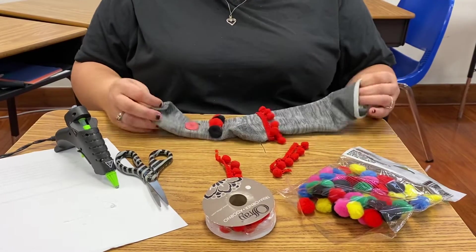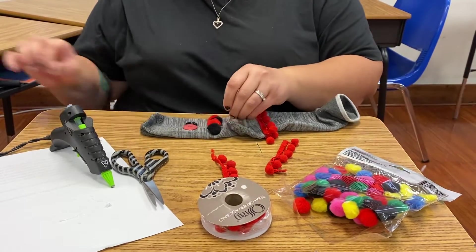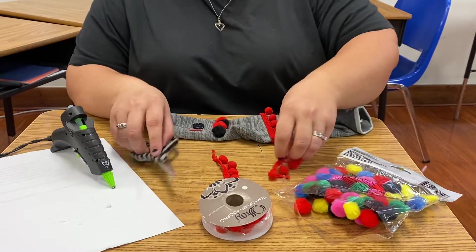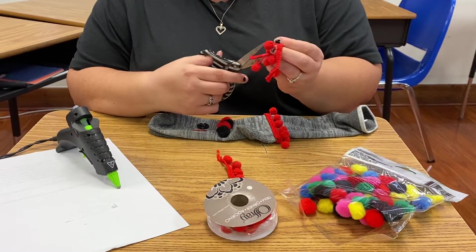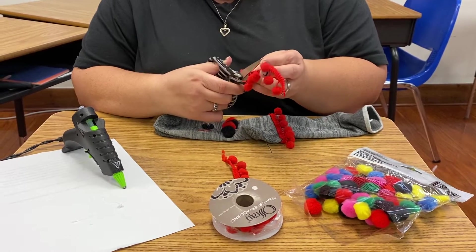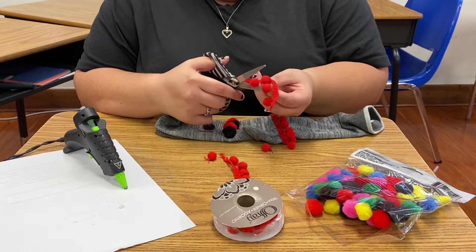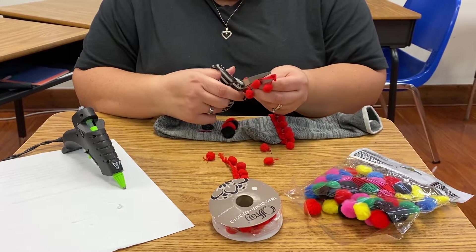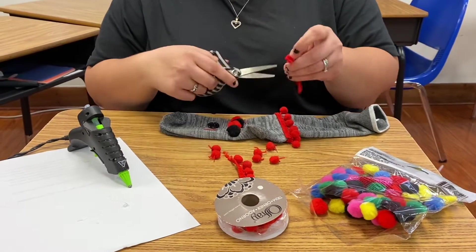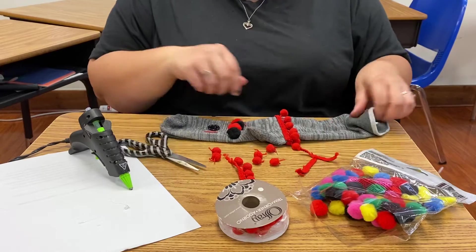Give that a few seconds and get some of these little flyaways out of here. I think I'm gonna give him some lips, so I'm just gonna cut off the pom-poms from this little spare piece we got. It's better that way anyway — you don't want to waste materials that you can use for something else. Let's put them on.